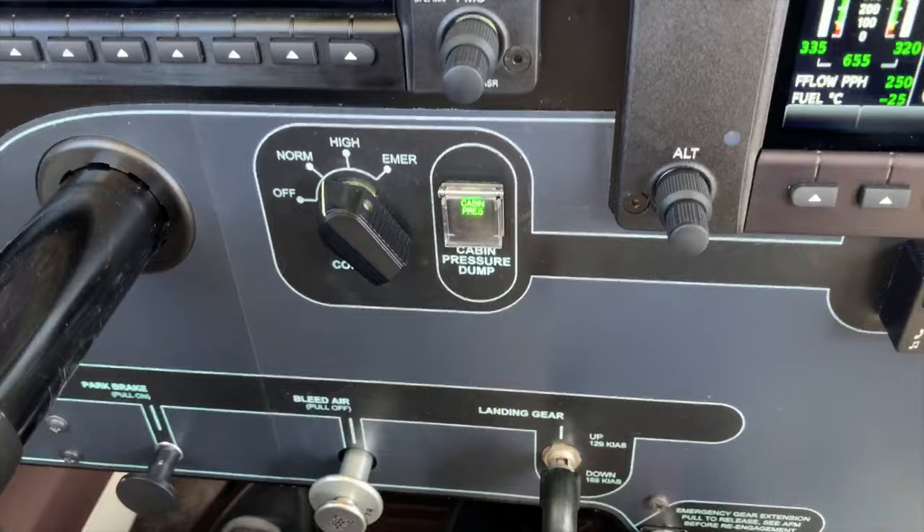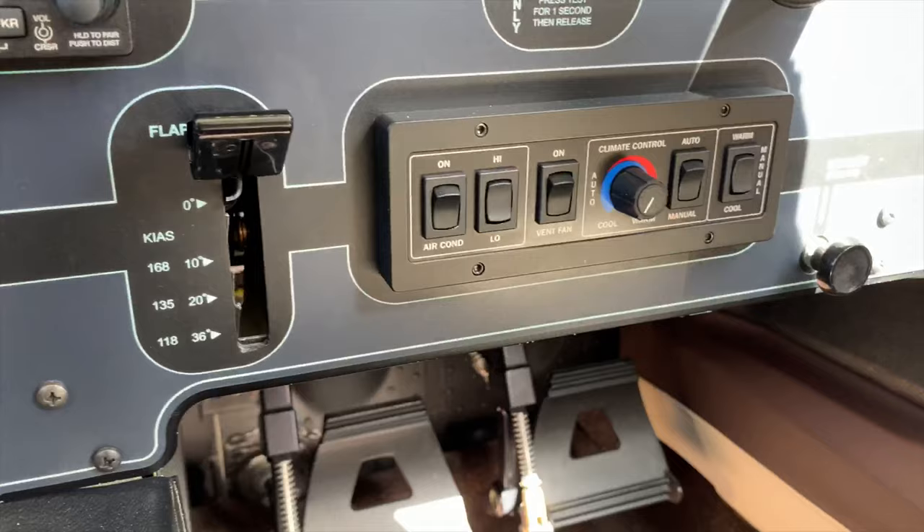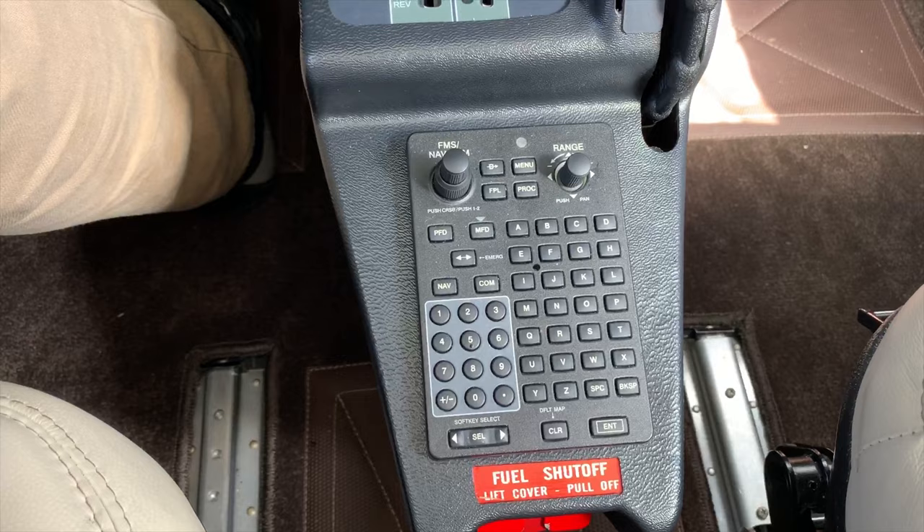A few other things here — we've got the environmental control system, we've got the bleed air here as well for controlling our pressurisation, and our audio panel, our heater over here with the air conditioning, the flap lever, and then the keypad as well to help us enter our flight plans.